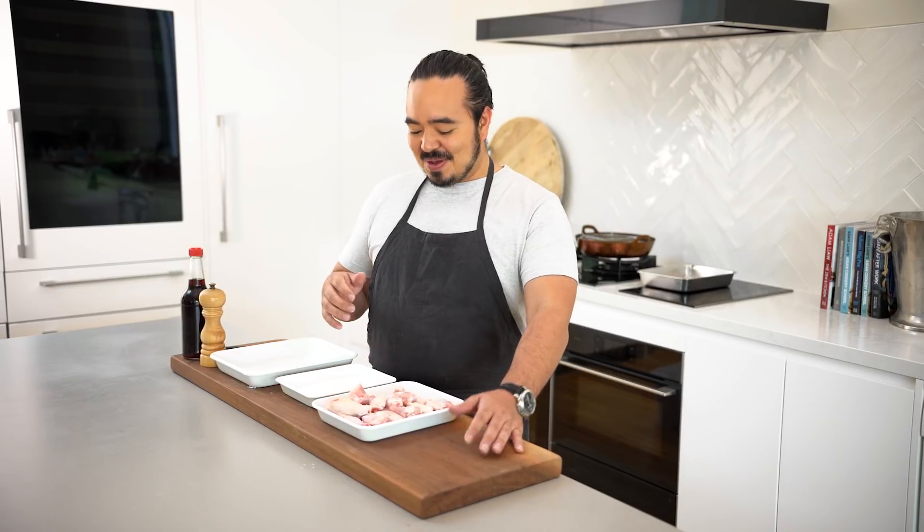If your kids are anything like mine, they love chicken wings. And it's not just kids — I love chicken wings too. The recipe I'm going to make today is one of Japan's most loved dishes: Nagoya-style black pepper teriyaki wings.